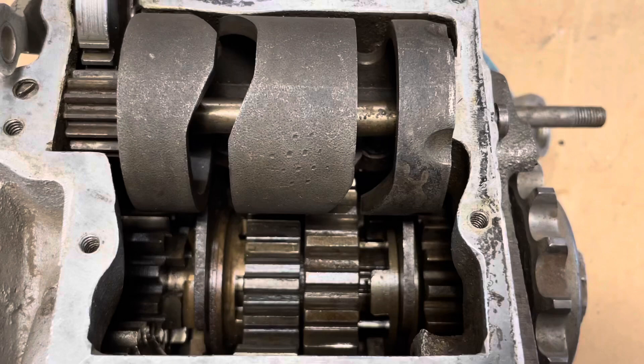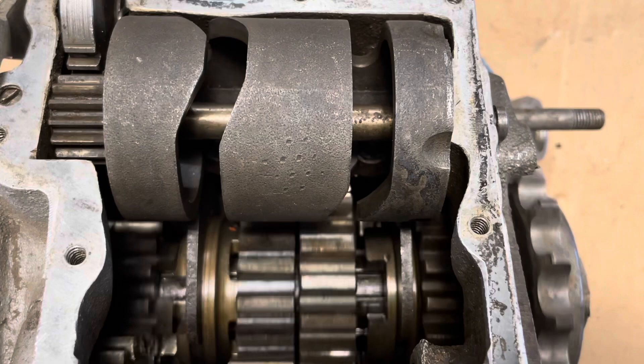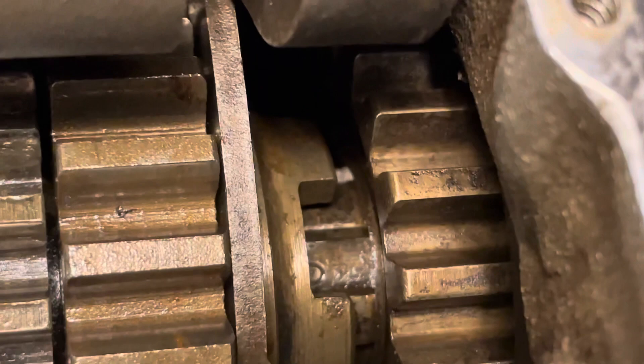To prove that it is a reverse transmission — 3-speed 45 reverse — you can see on the right side when I spin the input shaft, the gear on the right side is spinning backwards.